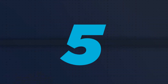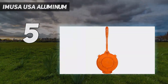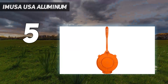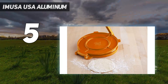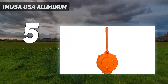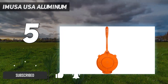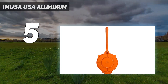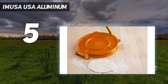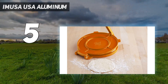Starting at number 5: IMUSA USA Aluminum. Like the other aluminum presses, the IMUSA 8-inch aluminum tortilla press wasn't our favorite. We appreciated the 8-inch pressing surface, which prevented the dough from squeezing out the sides if it wasn't perfectly centered, but this lightweight press required so much pressure that we thought we might snap the handle. When the tortillas all turned out uneven, we knew we had to pass on this one.